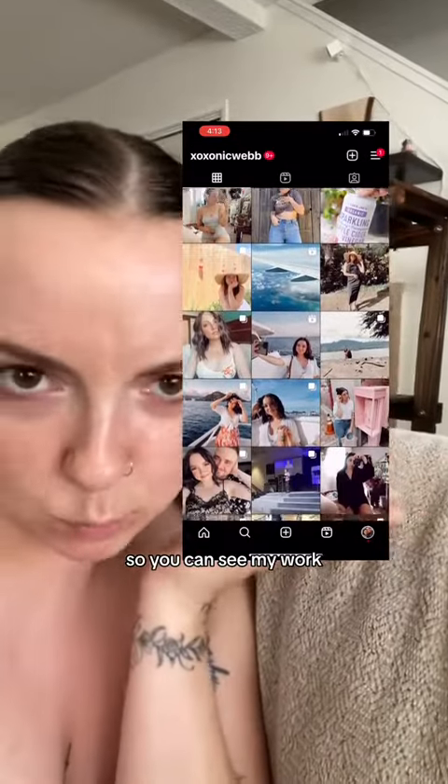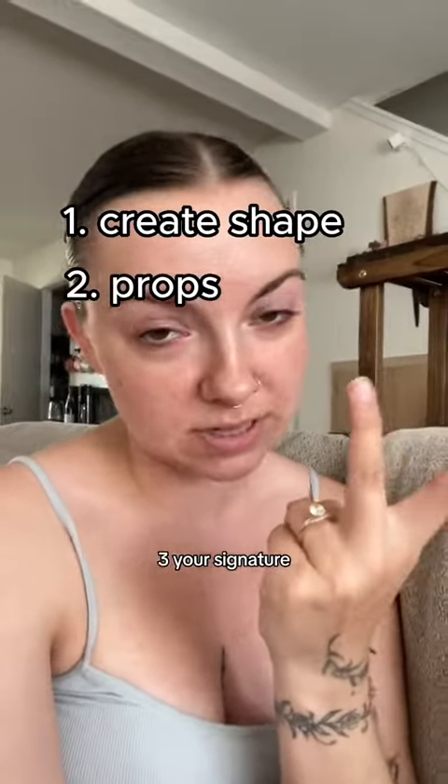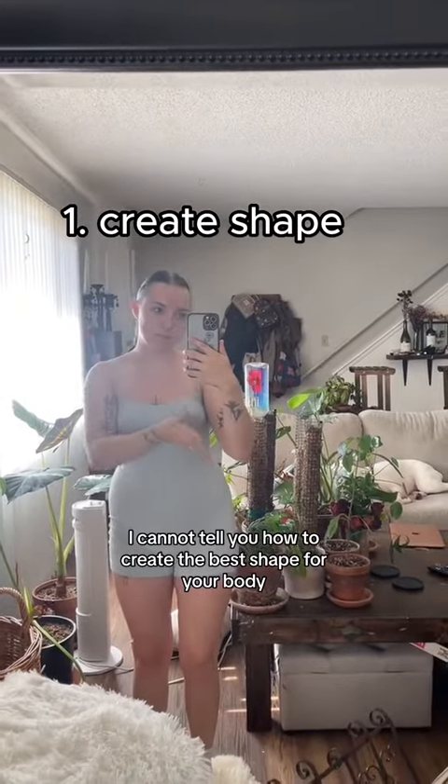Here is my Instagram for example so you can see my work. The main three things I'm going to cover are: one, create shape; two, props; three, your signature. Now with creating shape, I cannot tell you how to create the best shape for your body.